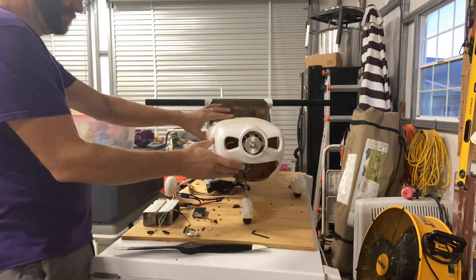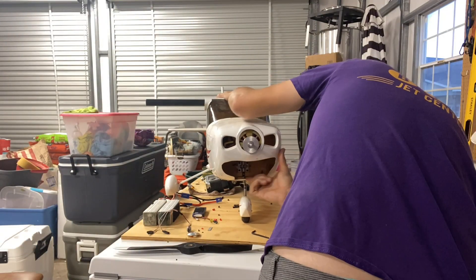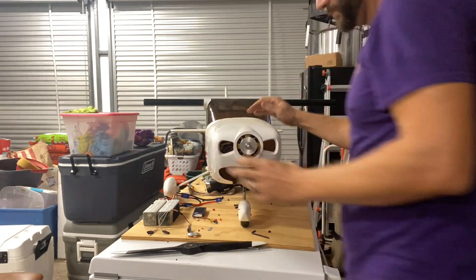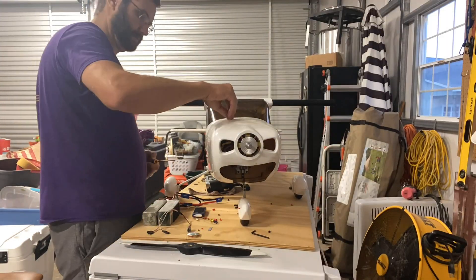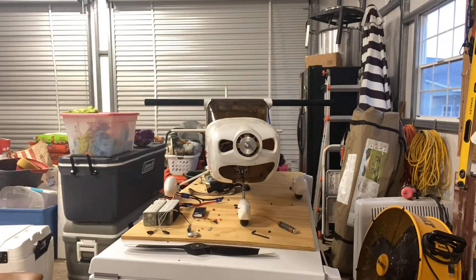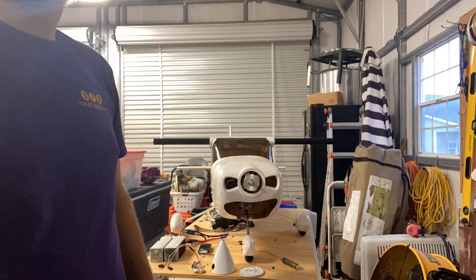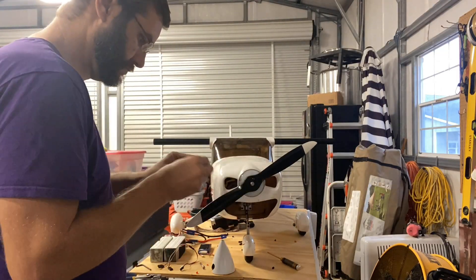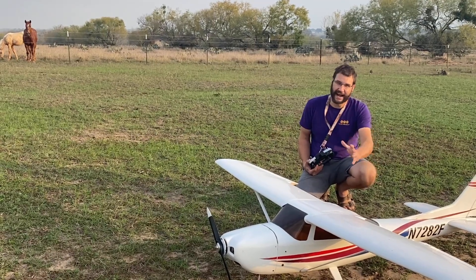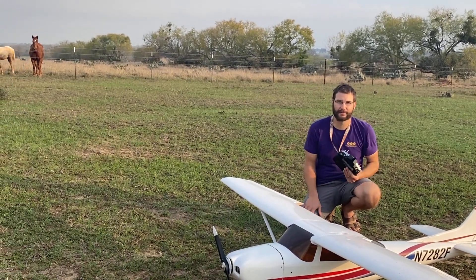Now it's time to center the cowl for the last time. It looks like there's going to be a little gap on the top where the fuselage meets the cowl, but we can fix that later. As I started buttoning up the cowl, I started to wonder - where is that stinking spinner? Now let's get that prop on. Alright guys, now it's that time. Let's fire up this motor and let's see how well this works down the runway.